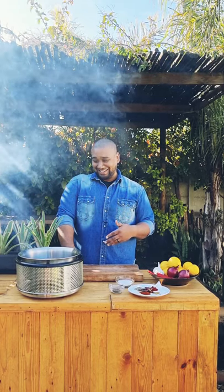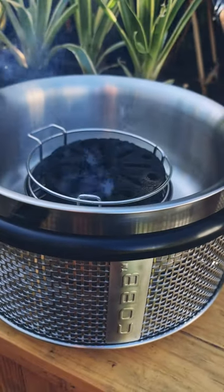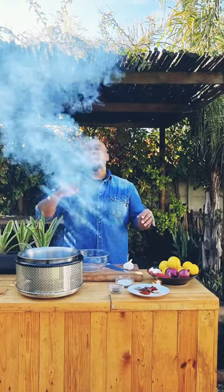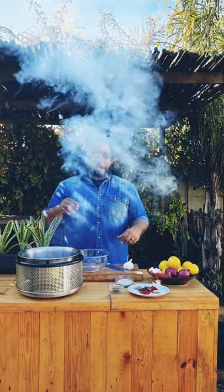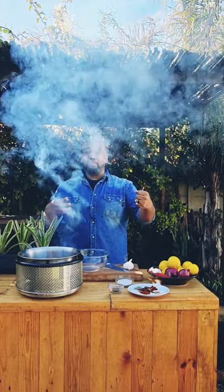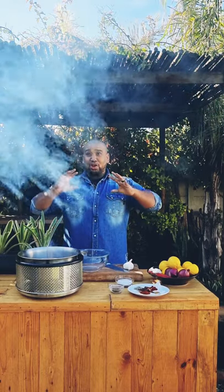How cool is that? I want to make this rotisserie chicken a little more special so I'm going to make a peri-peri seasoning, coat my chicken, and use that same seasoning to make a peri-peri mayonnaise. This is going to be so good.